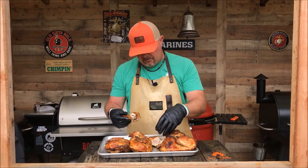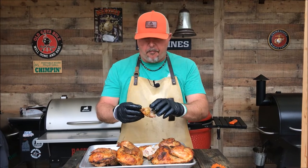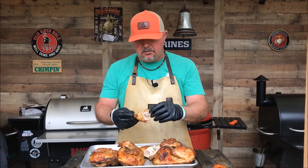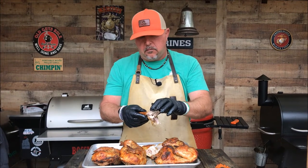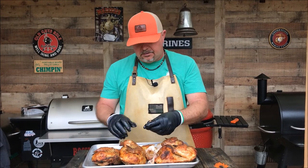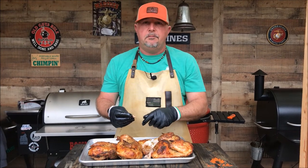I'm going to go ahead and do a taste test because I can't stand it. That skin is going to be good right there. That's great flavor — it has almost a turkey-type flavor as far as the seasoning goes with that citrus. Nice. Wonderful. Simple, tender, juicy. This is a simple recipe you can do at home — a perfect recipe for beginners. Give it a try. The Traeger Pro 780 did great work today, worked out perfect. Until next time, we'll be pittin'.